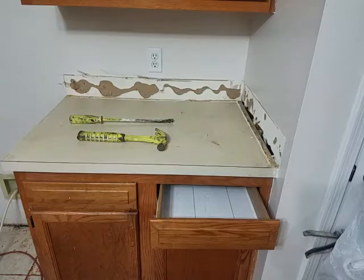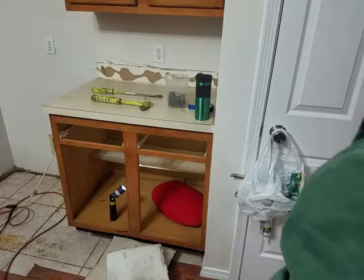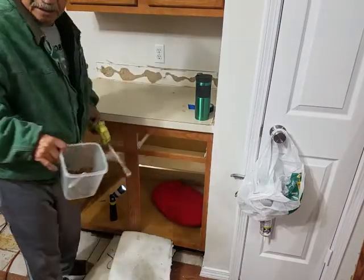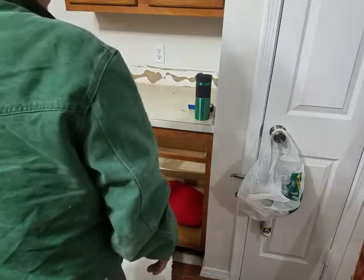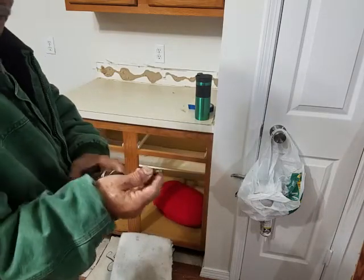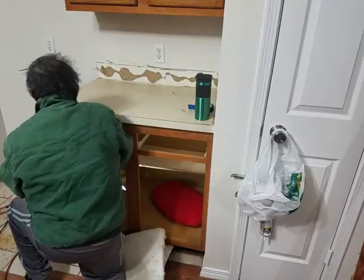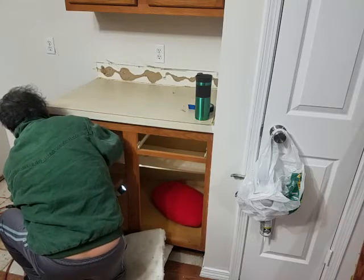I already removed three screws that hold this countertop, so I'm removing the last one and I should just be able to lift it and throw it away. This is still a good counter — maybe I can make a workbench or bench table out of it. They have these square-head screws and I have a set with all kinds of different tips. I can do it this way without seeing it, just feeling it.